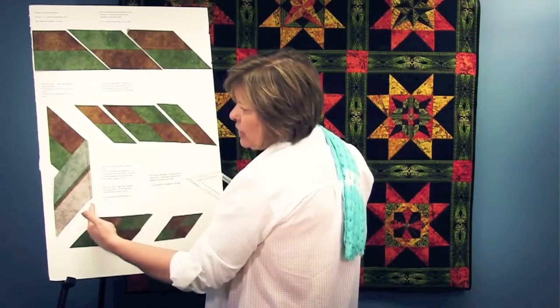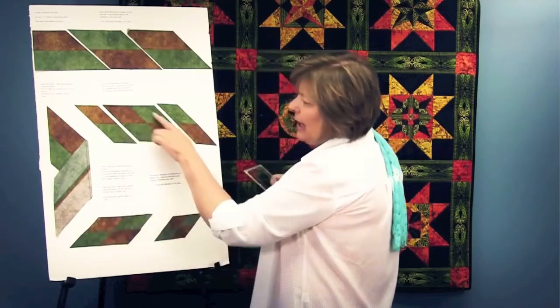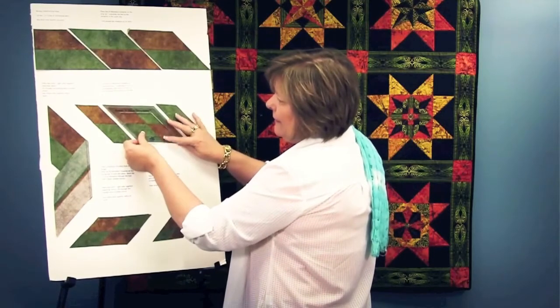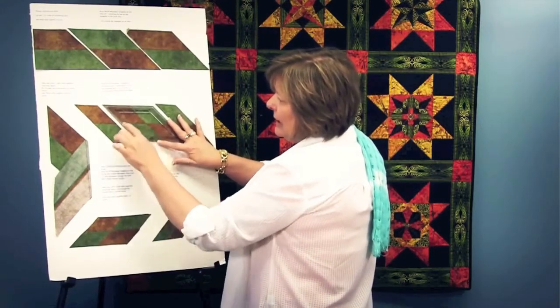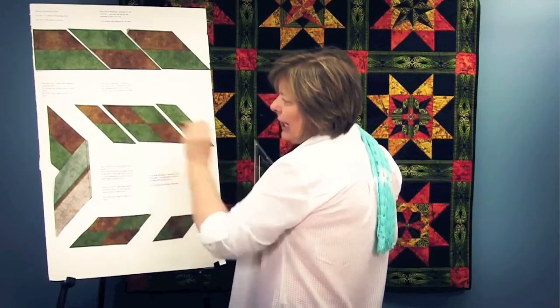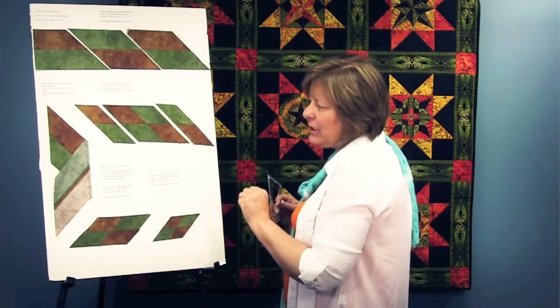We sewed a quarter of an inch here, and when we flipped it out, we ended up with this unit. Then we put the diamond on here again, lining up the black lines here and the black lines across. When we cut out that diamond, we have the perfect shape that we can incorporate into our project.